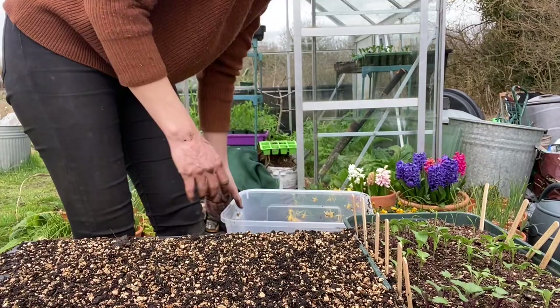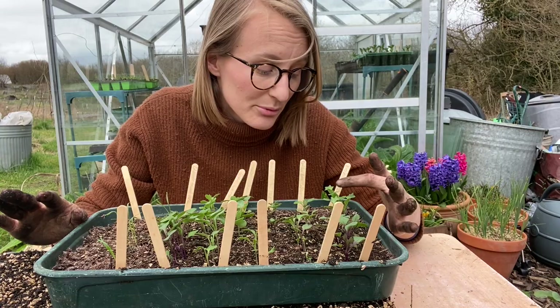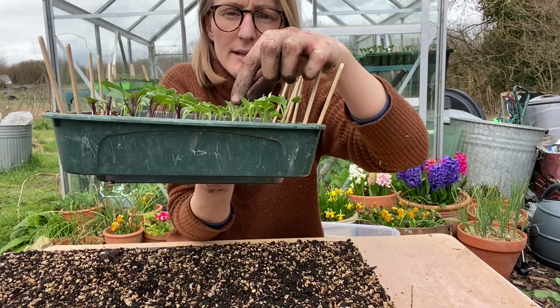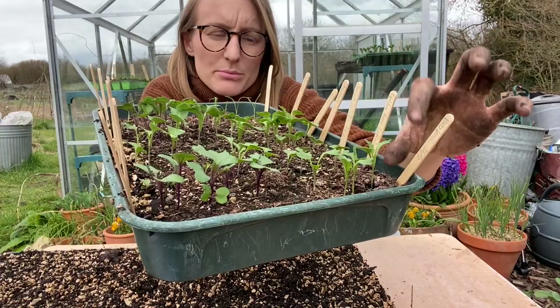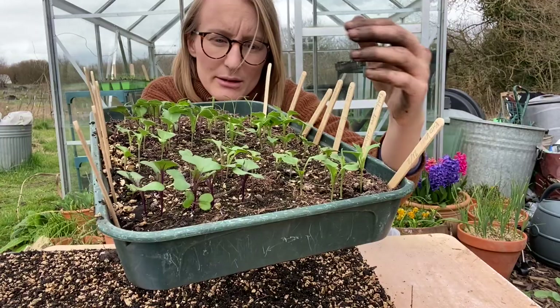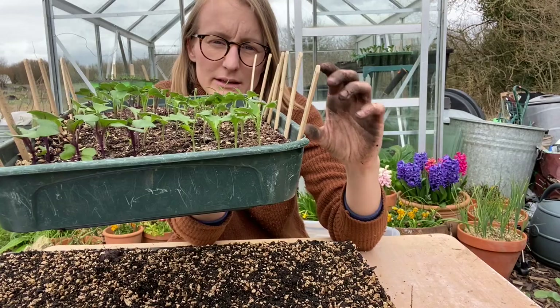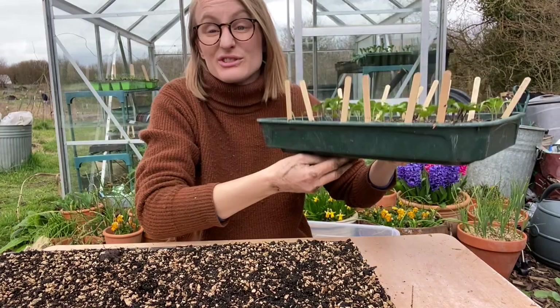If you've seen my previous vlogs or any of my calibrese content on Instagram, you'll know that I prefer to sow them in a tray like this for pricking out. That's because they get so leggy — these seedlings already have quite a long stem. If I sow them individually in a module, they would end up with a long stem that would flop over and become a complete tangle. So by pricking them out and burying them all the way up to the first little leaves — the seed leaves — the plant will stay much more upright, won't tangle with its neighbours, and will become a much more robust plant in the ground.